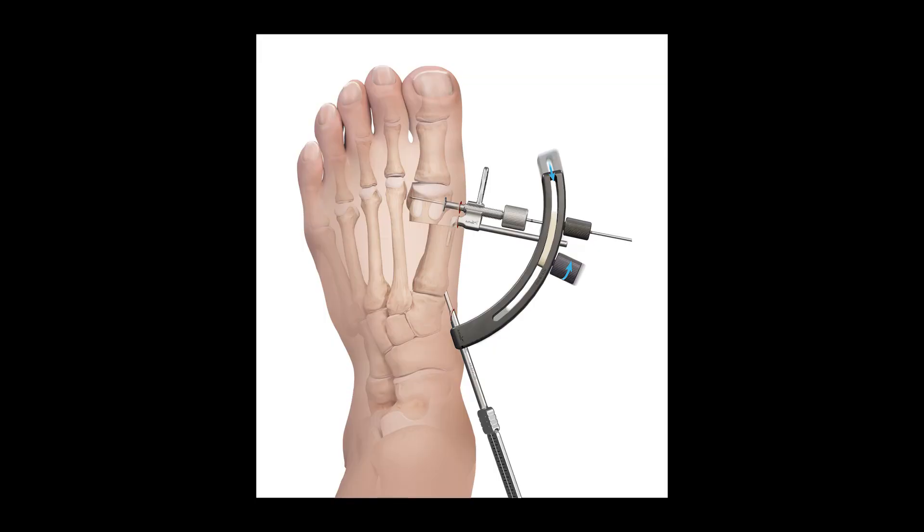Now that we have the correction and shift, we'll add on the guide, which is placed over the capital fragment shifter and tightened at the laser line. Knob two on the guide controls proximal to distal placement, and I found pushing the guide as proximal as possible is really helpful. Dr. McWilliam, having done this for a while — many of us started more distal with our screws early on — why do you feel the proximal start point is so crucial?